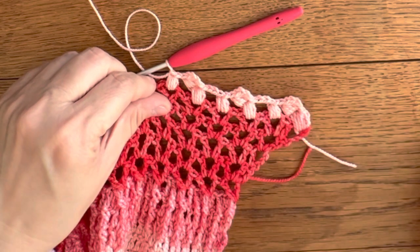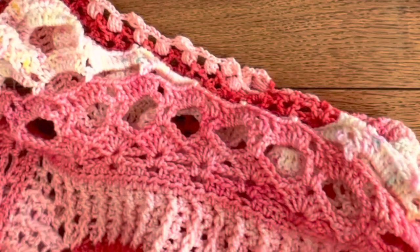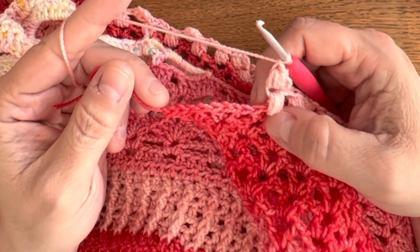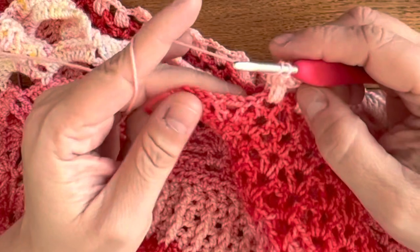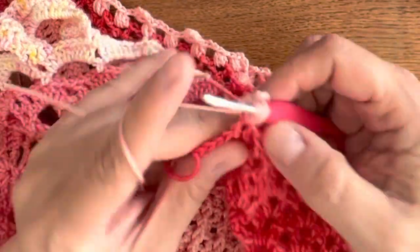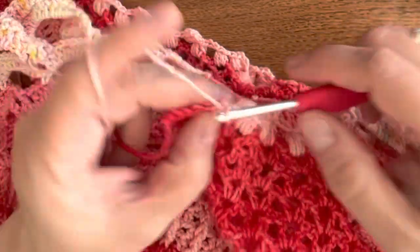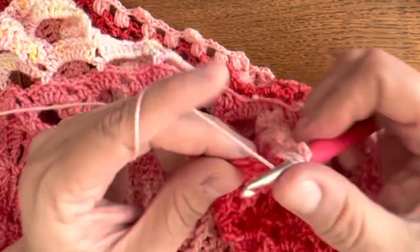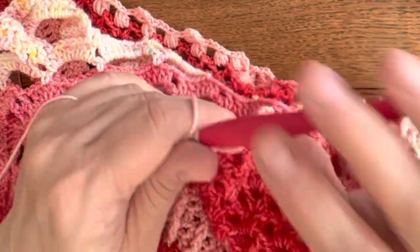I will continue doing this until the end, and then it's blocking time. Here we are right at the end, and of course there is no happy ending because I have one space less than I need. Lesson in life — fudge it! Literally at the last point in my shawl. So right here, just chain 2 and make the last puff stitch into the last chain space, and that's it.